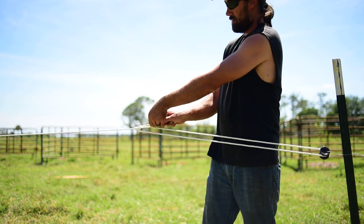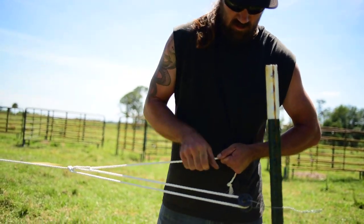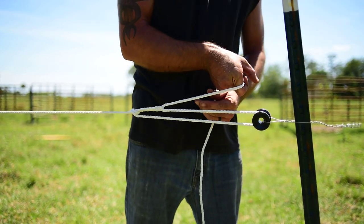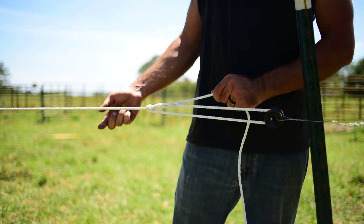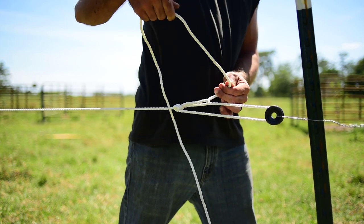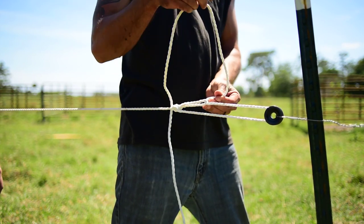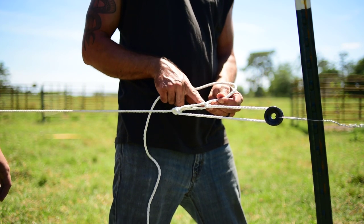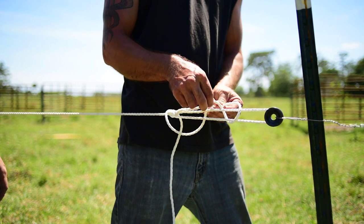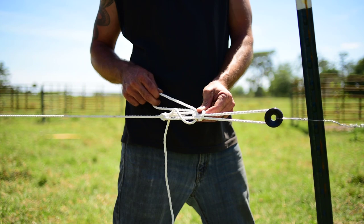I'm just going to get it like that, using the rope itself. I need to pull to make sure it's all going good. Alright, so now I've got to pull it tight. So the knot I use is a slip knot. Basically you've got your loop right here, you're going to come around both your ropes and feed half the rope in like that, and then allow that to tighten down on itself.